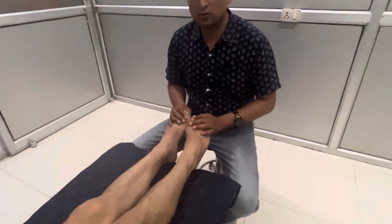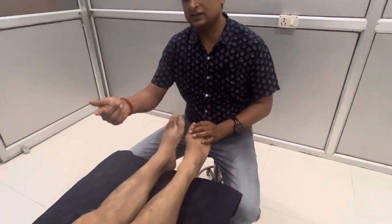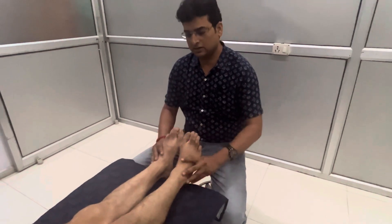There's a tingling in the back, there's a pain in the back, left side.